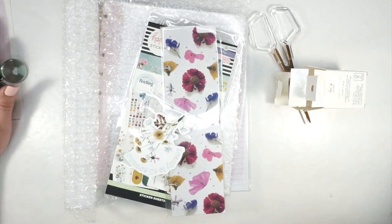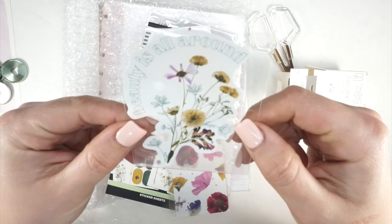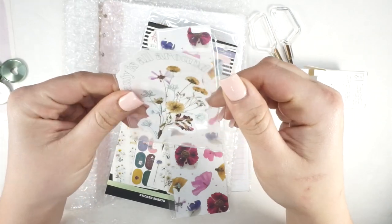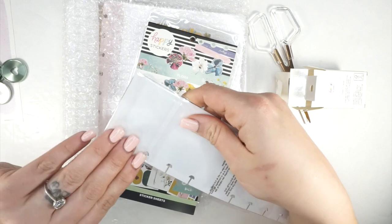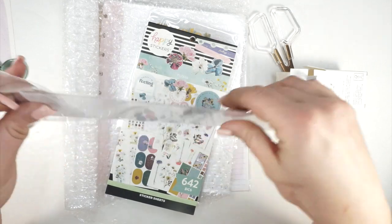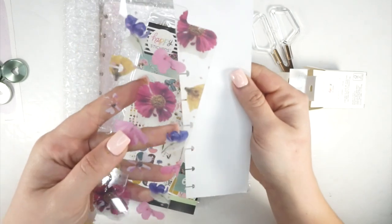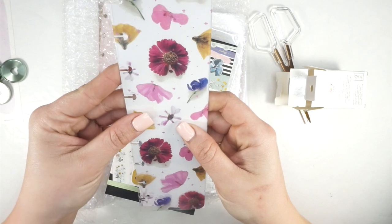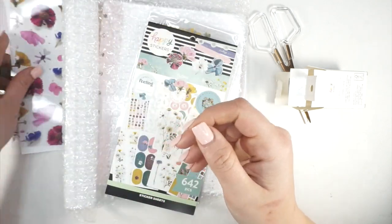I can't wait to use those on my planner. Next is a really cute little 'Beauty Is All Around' die-cut sticker — super cute. And then a bookmark! I don't think I remembered there was going to be a bookmark in here. Bookmarks are some of my favorite Happy Planner accessories. They put white paper behind it, but it's actually clear with florals — so pretty.